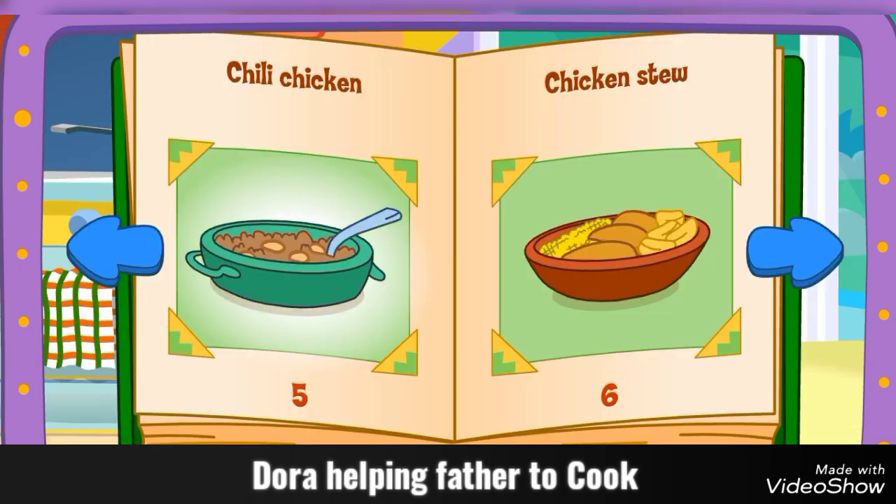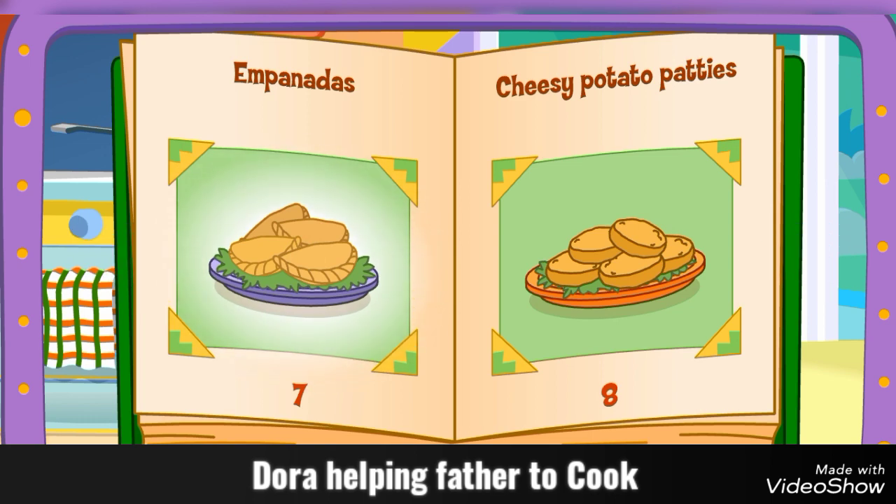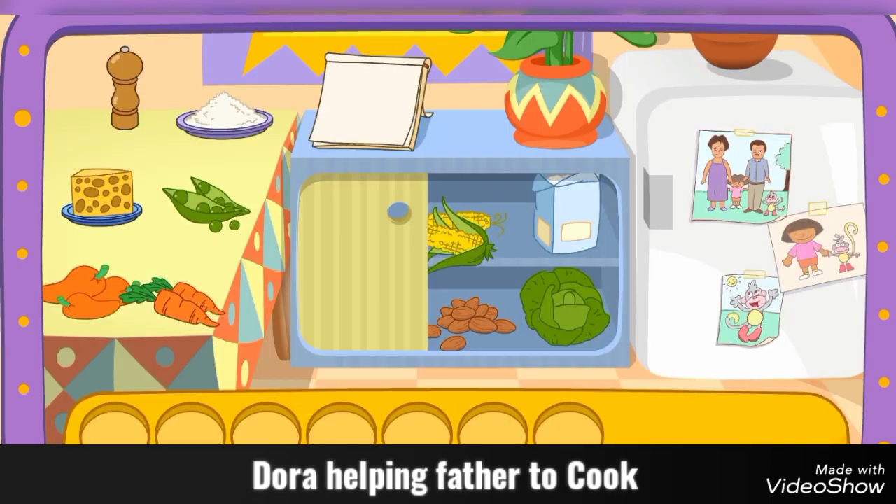Chili chicken! That'll taste great! Do you see these ingredients?